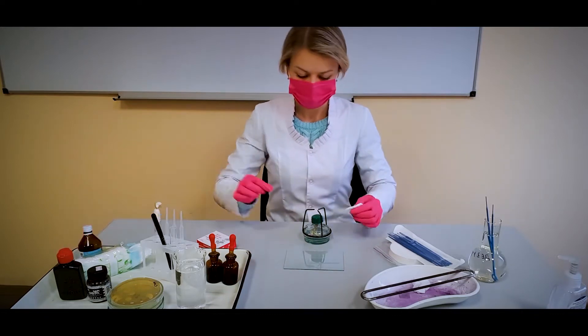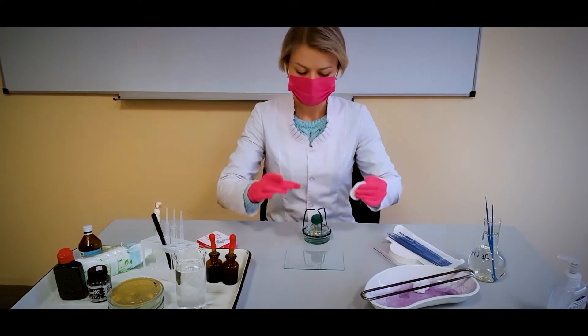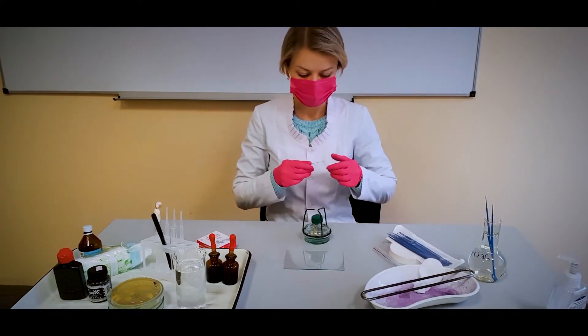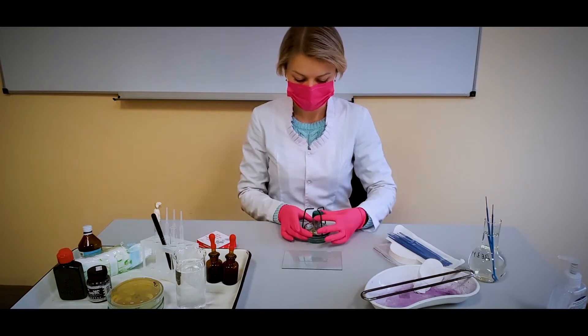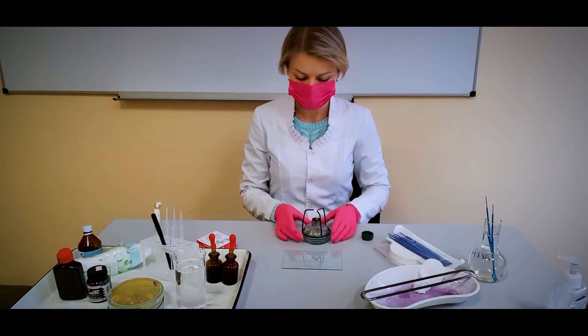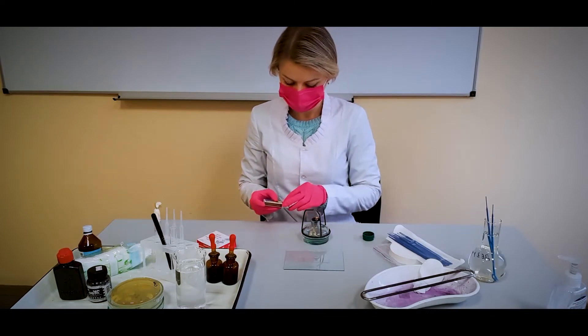Most bacterial capsules are composed of polysaccharide; however, some generally produce polypeptide capsules. The polymers which make up the capsule tend to be uncharged and, as such, they aren't easily stained. For this reason, we use a negative stain to visualize them.